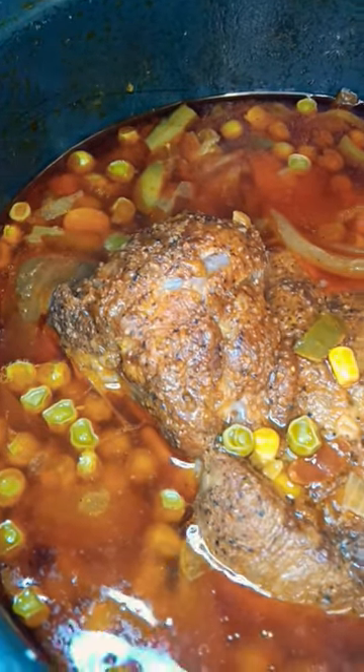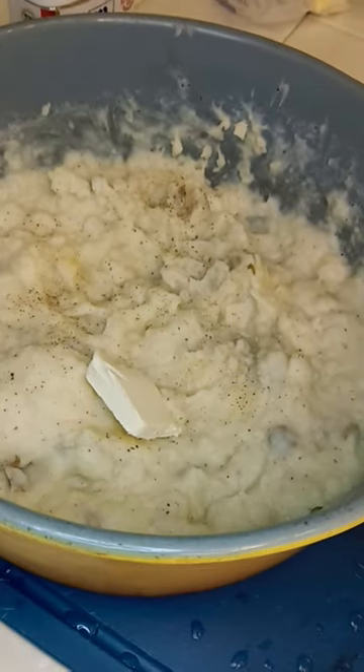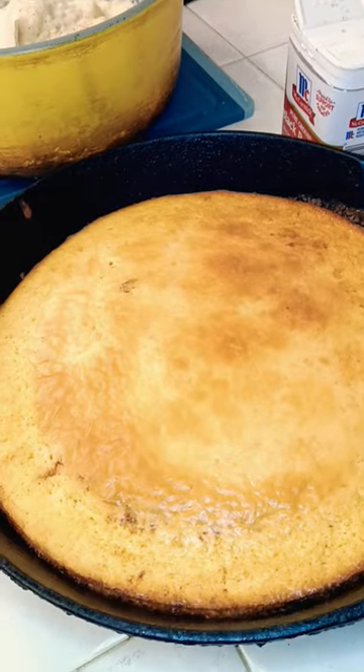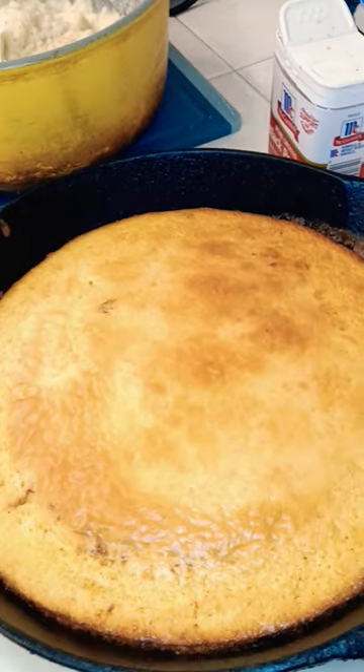Saute veggies. Homemade mashed potatoes. That cornbread was done, so you gotta put that butter on that.